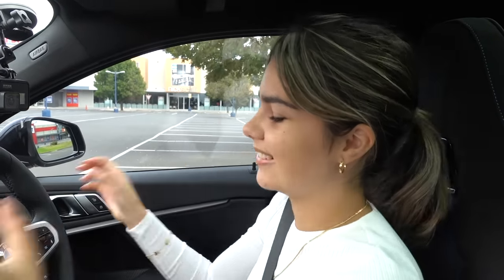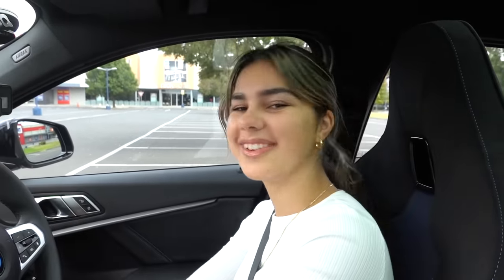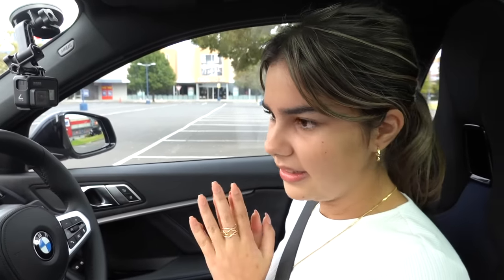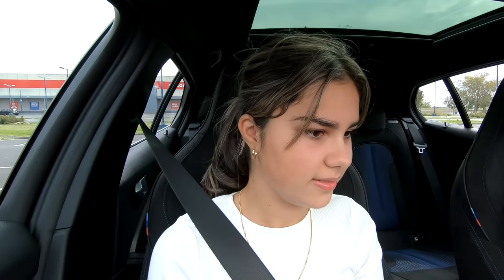Alright, in the driver's seat — I'm not going to lie, I'm kind of freaking out right now. I literally just learned yesterday which pedal was the accelerator and which one was the brake, so as you can see I really don't know much. I've got my dad here to help me. Let's start — turn the engine on. Push the brake down, hold it. That's it, now turn it.